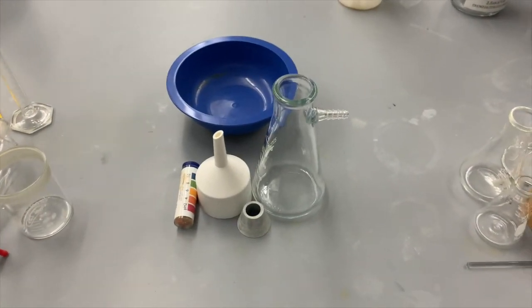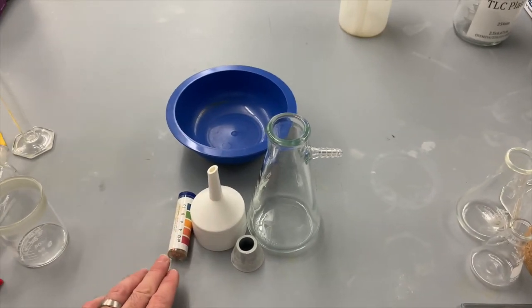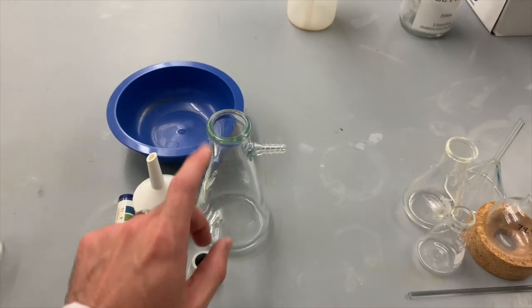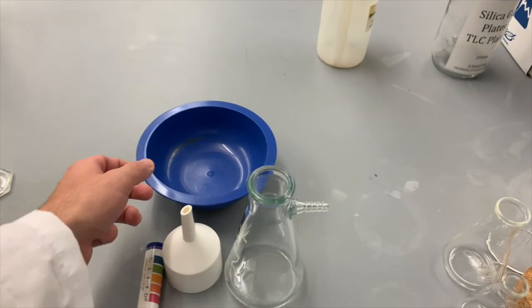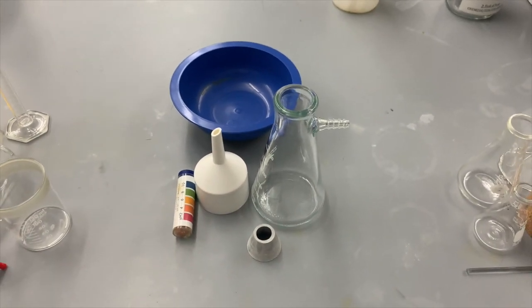For the isolation of the organic acid part of the lab, we're going to need a Buchner funnel, pH paper, a filter adapter, and a filter flask. The filter flask looks like the Erlenmeyer flask but it has this little arm coming out of it. You're also going to need one of these little bowls — that's going to be what we use for our ice bath.